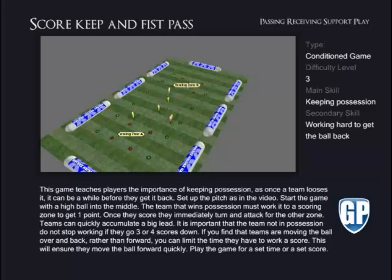Once they score, they immediately turn and attack for the other zone. Teams can quickly accumulate a big lead. It is important the team not in possession do not stop working if they go 3 or 4 scores down. If you find that the teams are moving the ball over and back rather than forward, you can limit the time they have to work a score. This will ensure they move the ball forward quickly. Play the game for a set time or a set score.